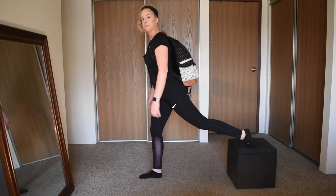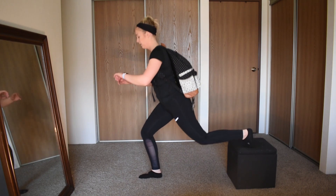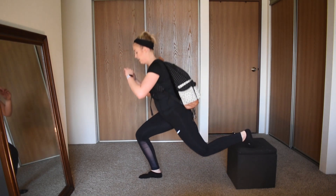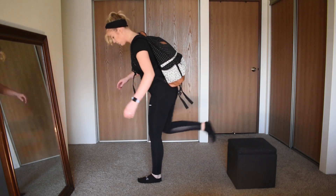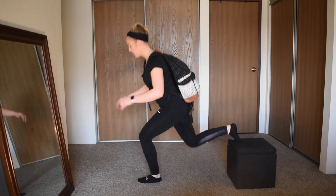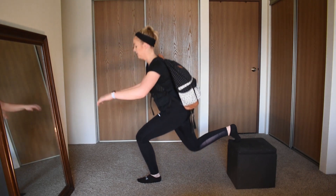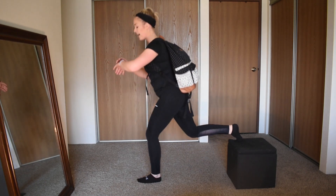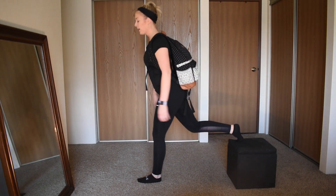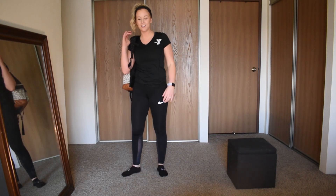Bulgarian split squat — back leg elevated, front leg doing the work, here we go! Nice, get low guys, come on — switch legs, get low, chest is tall. You got it — we're almost done, 3, 2, 1. All right, good job!